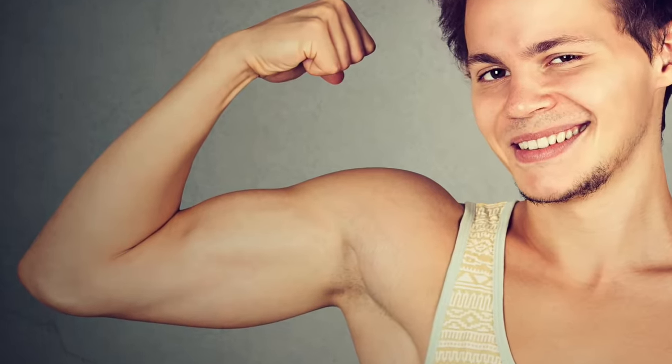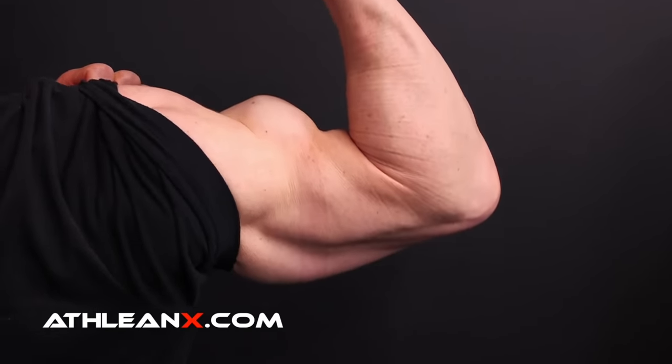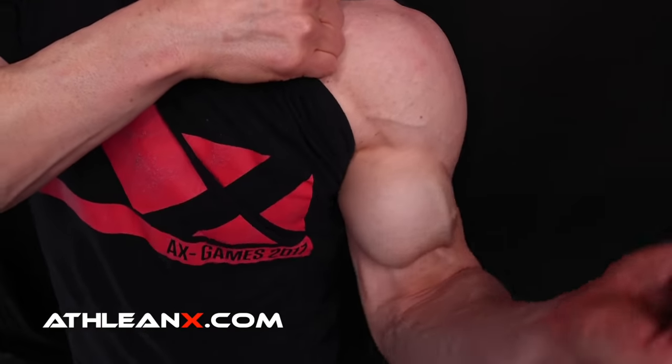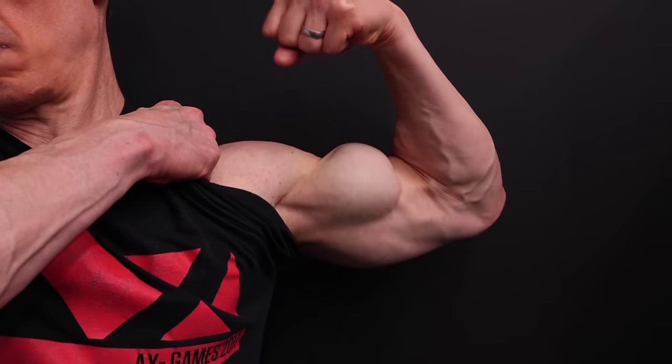What's up, guys? Jeff Cavaliere, ATHLEANX.com. No matter how much you train your biceps, do they still look flat? They don't have that peak maybe that you're looking for, or the roundness and fullness when they're viewed from any angle, or they don't even have any of that definition that makes your biceps stand at attention.